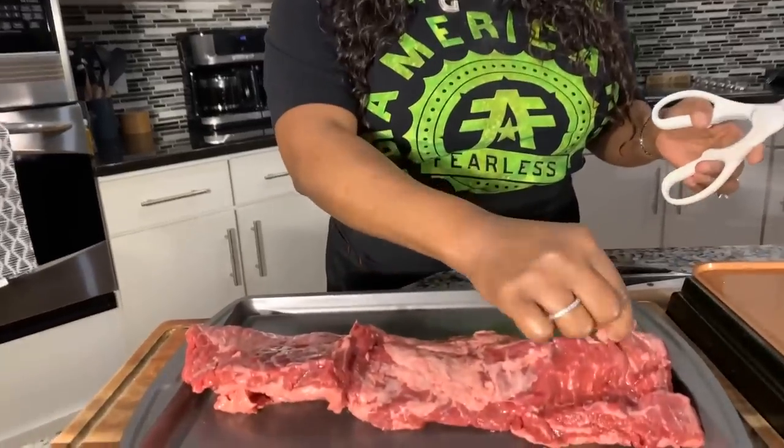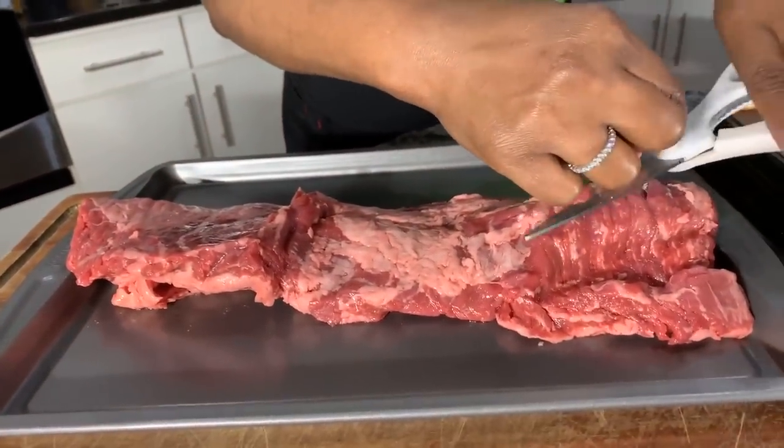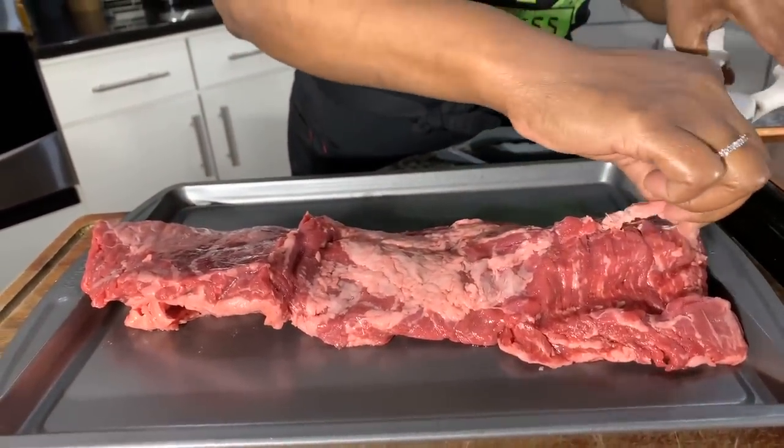I couldn't be more excited to share with you how easy it is to make a gorgeous skirt steak if you've never had it before. I feel like not enough people cook with skirt steak — it is so tender, juicy, and flavorful. You just got to know how to cook it right; don't overcook it. You can even cook this well done and it's still going to be juicy. It's a beautiful cut of meat, but you can see it needs to be trimmed up. I have kitchen shears here and I'm just going to cut off the unwanted fat.